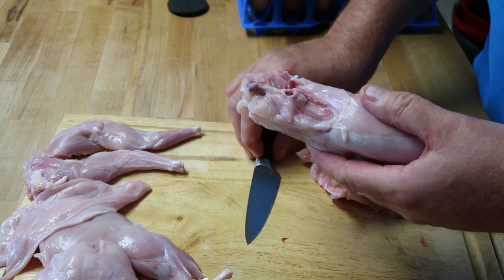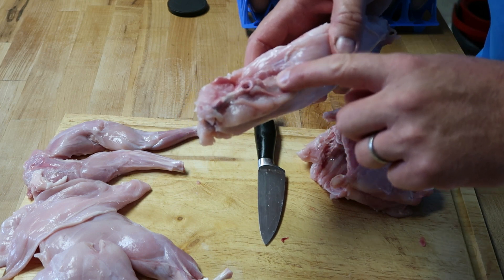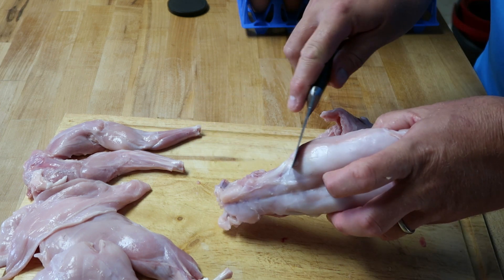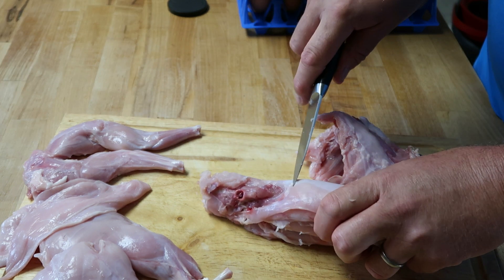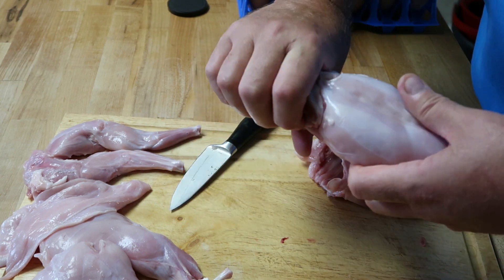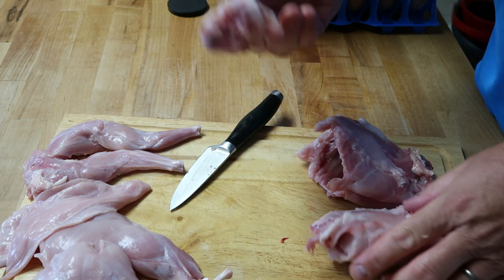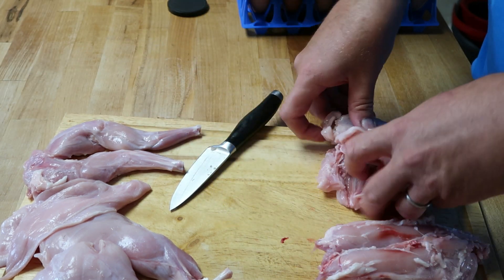On the back side, this bone right here is a big flat bone. We're also going to cut at a 45-degree angle back to the spine under that bone. Go in, cut to the spine — one on this side, go under it, cut to the spine — do the same thing. Bend it back, crack it, twist it, and it comes right off. Save this and put it in your stock pot to make some delicious rabbit stock.